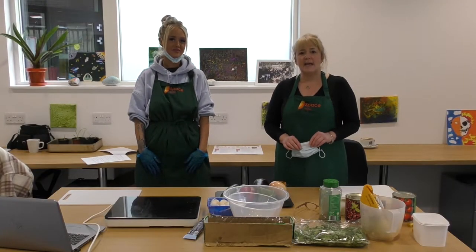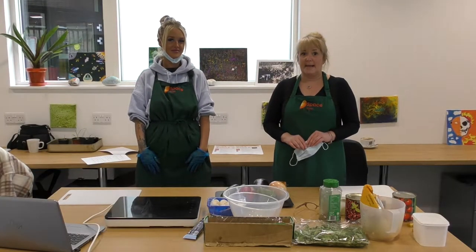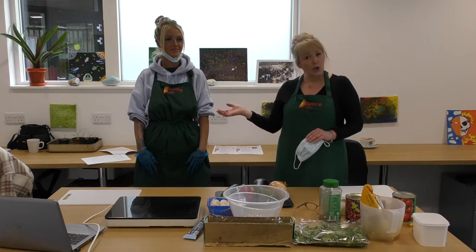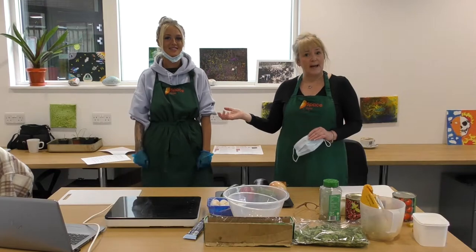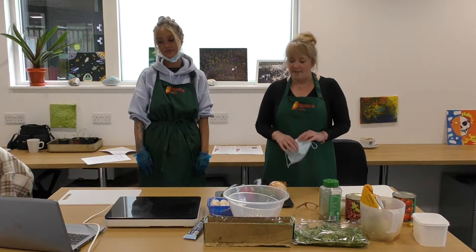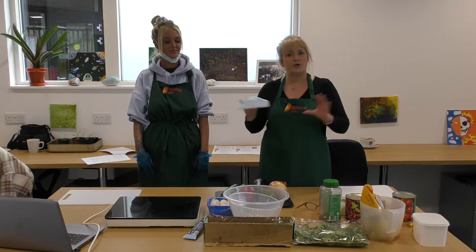Hi everyone, today with the Wellbeing Lab we are going to make a Witches' Cauldron Stew. With me I have the lovely Chloe who is the Wellbeing Lab support worker. So we're just waiting for the trainees to log on and then we're going to make a delicious stew with couscous.